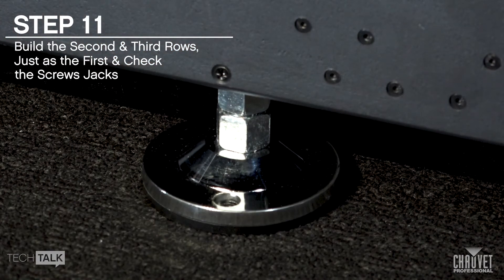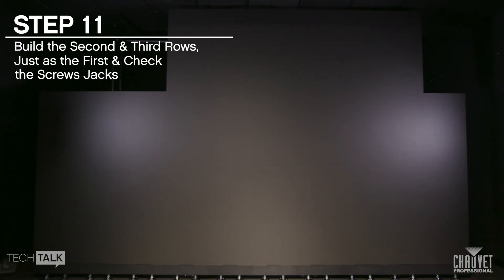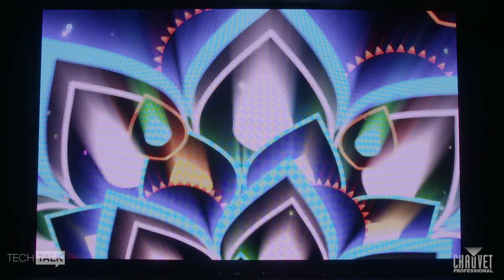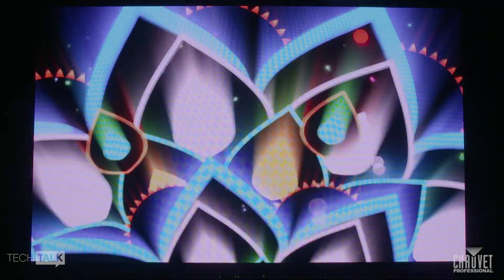Build the second and third rows just as the first. Check the screw jacks to confirm they have not shifted under the load. Connect power and data cables and turn your wall on. You're now ready to immediately start operating.